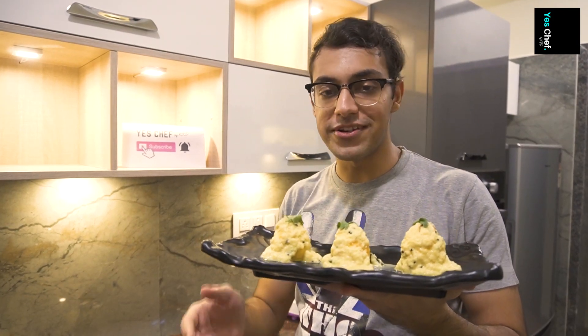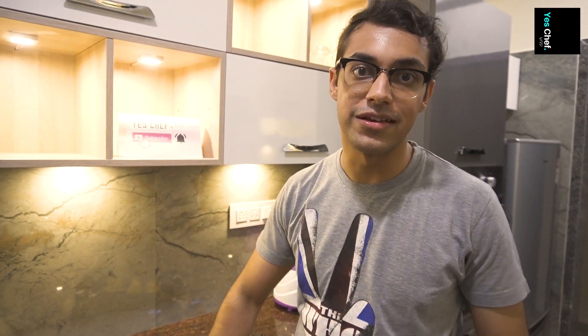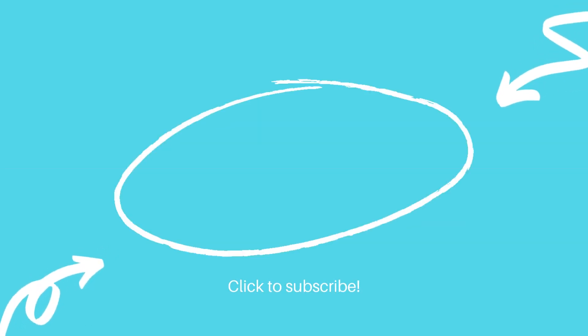This one is special, so this one you have to try. Thank you for watching this video — please try these recipes and let me know in the comment box. Like this video, please subscribe if you haven't done it yet, hit the bell notification, keep it fun, keep it happy, we'll see you next time. Bye bye, take care. This one is special — thank you!